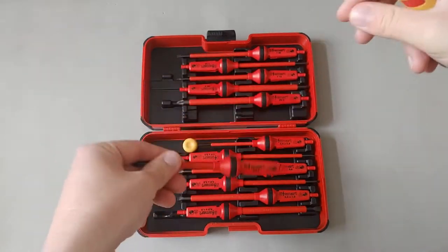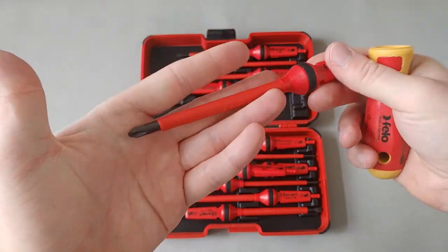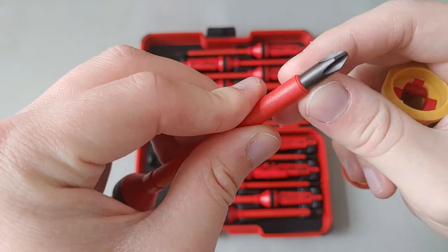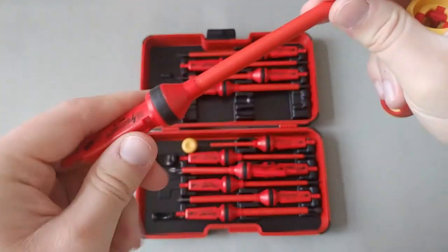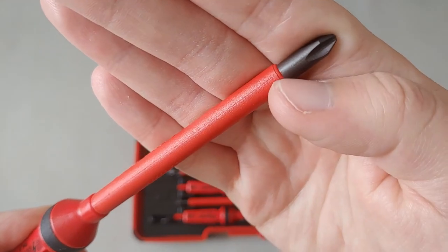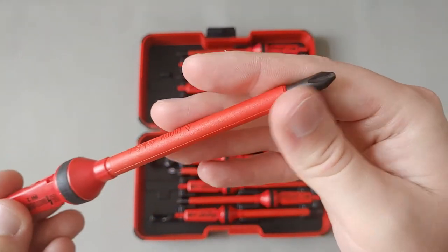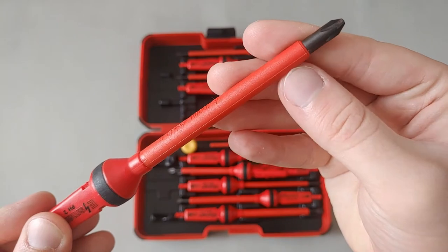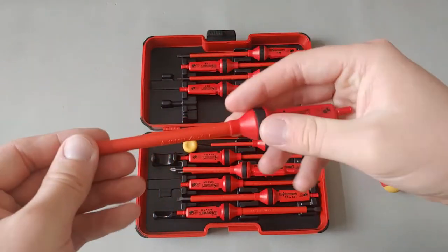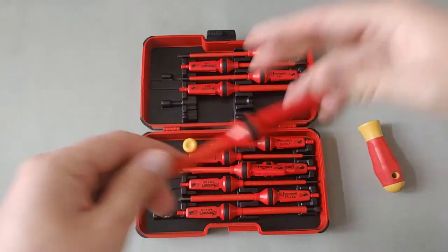The average blade length on the Phillips number two appears to be about four inches. The insulation adds about two millimeters, so the shaft is about six millimeters diameter, and once it enters the insulation it becomes about eight millimeters. This shouldn't cause too many clearance issues, but there may be situations where you need six millimeters extended further. Felo does sell similar e-Smart slim-line versions, though I haven't found them easily available for order.